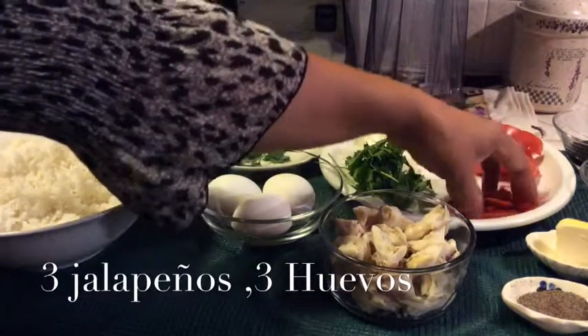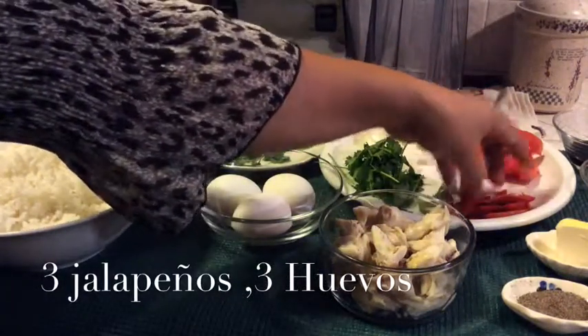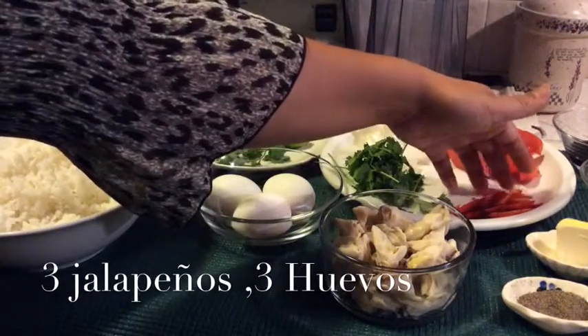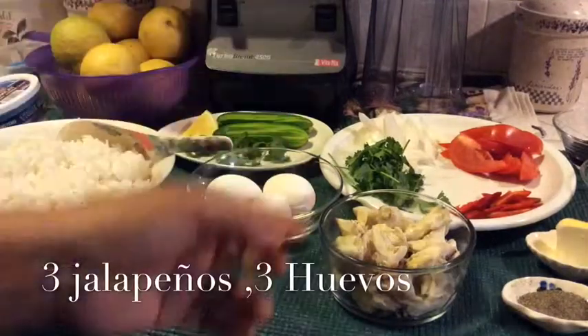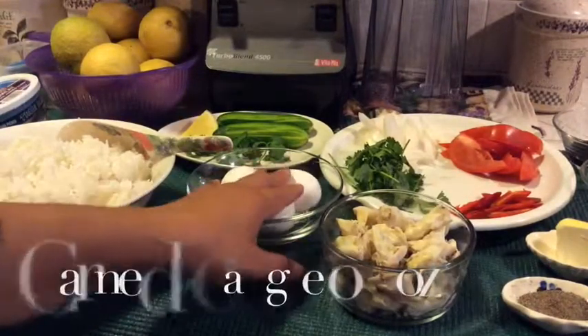And then jalapeño. I like it hot, so I put jalapeño — it's optional, you can put it or not. And 3 eggs.